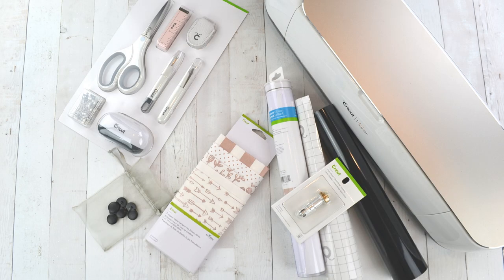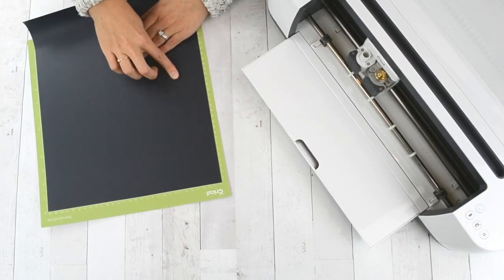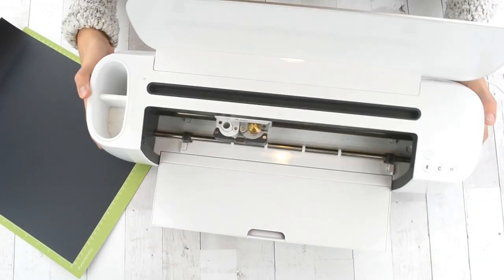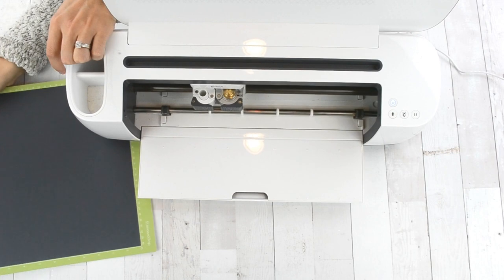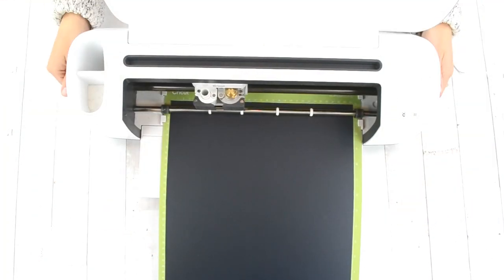The things I used were mostly Cricut products and I go into detail in the description below the video. The first thing you're going to do is cut your iron-on vinyl with your Cricut machine. I'm using the Cricut Maker and I cut out my iron-on vinyl tags from black iron-on vinyl.